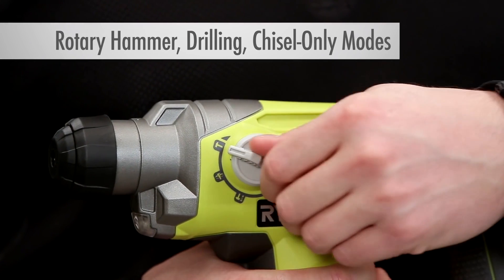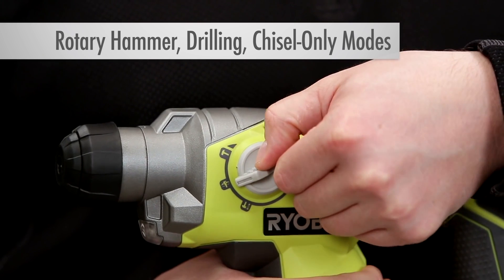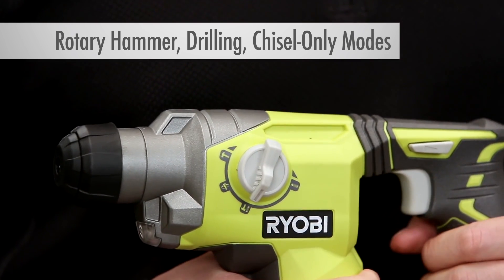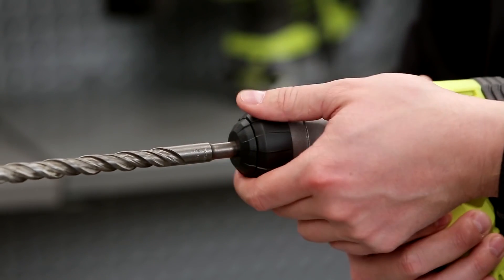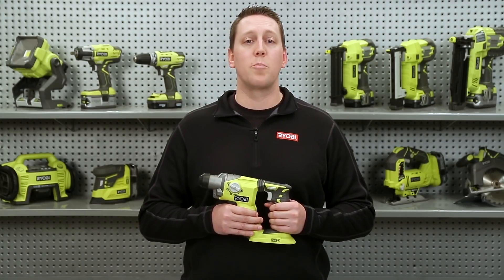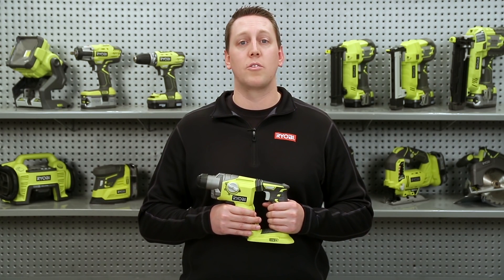It's built with a three-mode selector, allowing you to easily switch between rotary hammer, drilling, and chisel-only modes. The SDS Plus chuck lets you make quick, tool-free bit changes, and the variable speed trigger gives you total speed control.